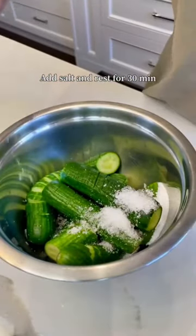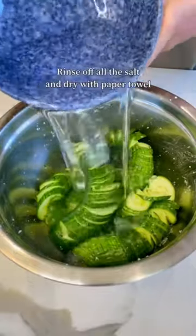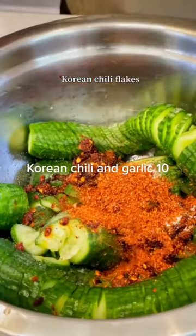A lot of salt, but it will rinse off at the end. Chili: 9. Rice Vinegar: 9. Sugar: 0. Korean Chili and Garlic: 10. Sesame Oil: 7.